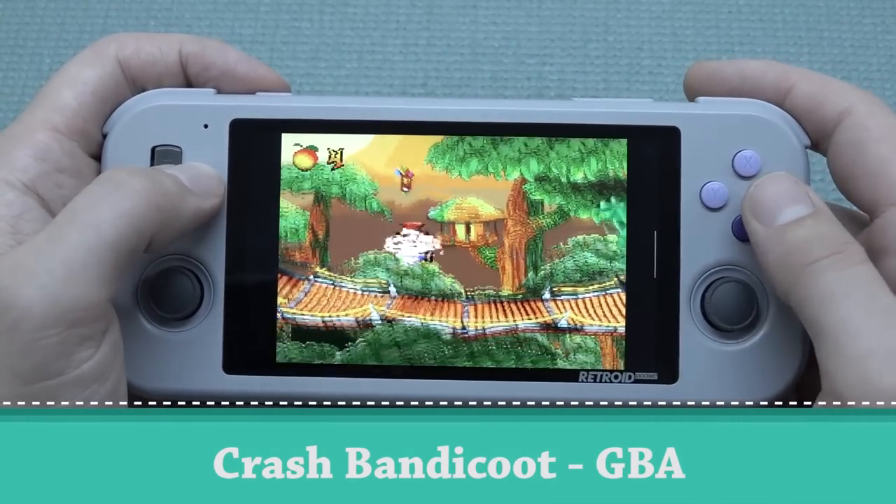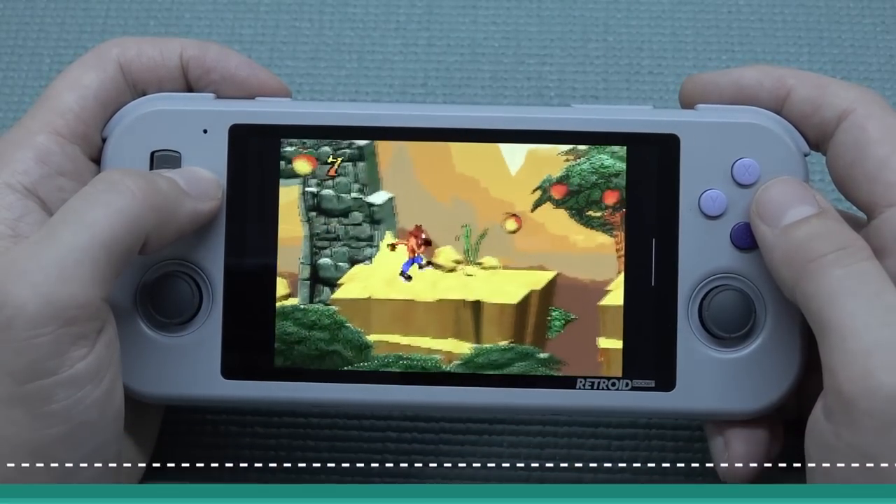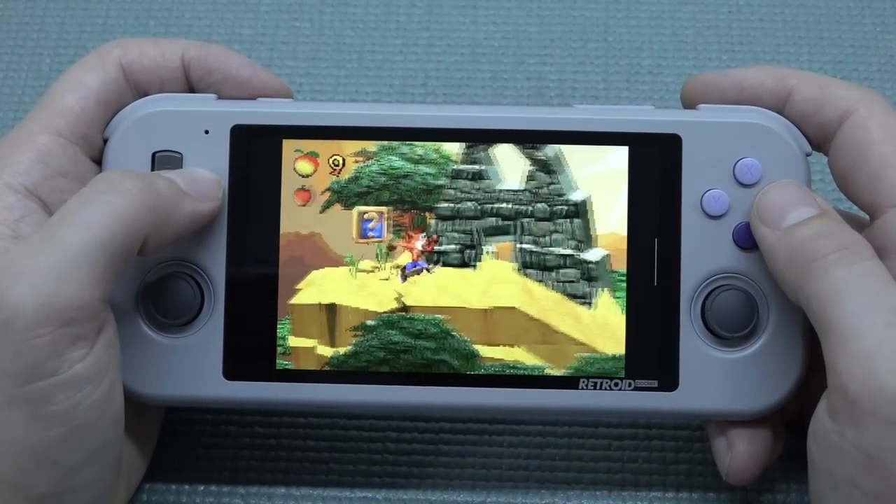Let's play some Game Boy Advance — also a great system to play on this.